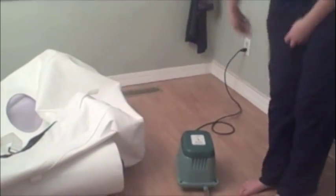First Anna is checking the compressor to make sure that it is all hooked up correctly. She is checking the hose connected to the chamber.